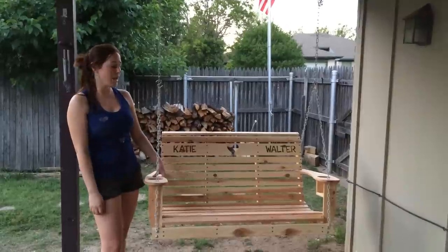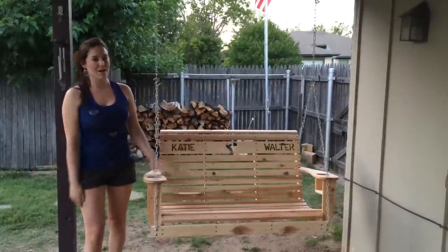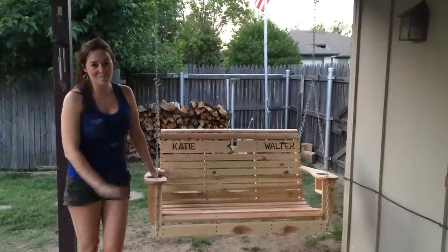Check out the post if you want, and I'll be posting the other porch swings that I've knocked out this weekend to just kind of give you a variety on how you can customize them. Anyways, I guess until next time, see ya.